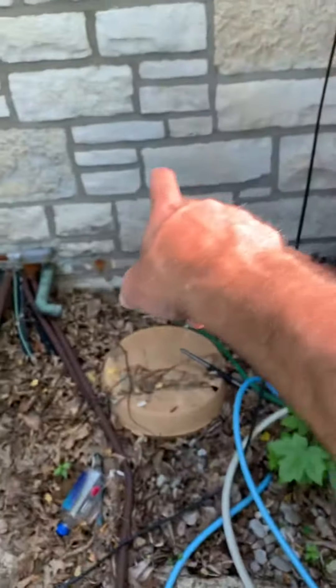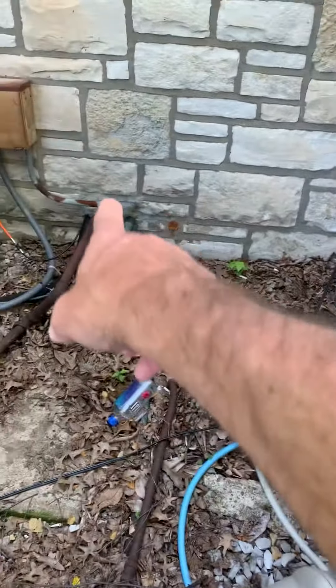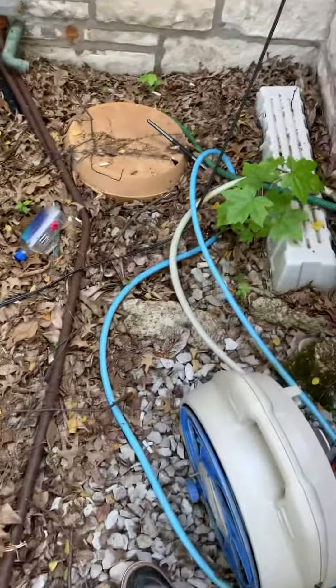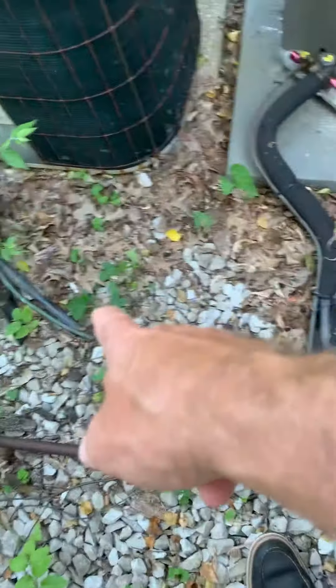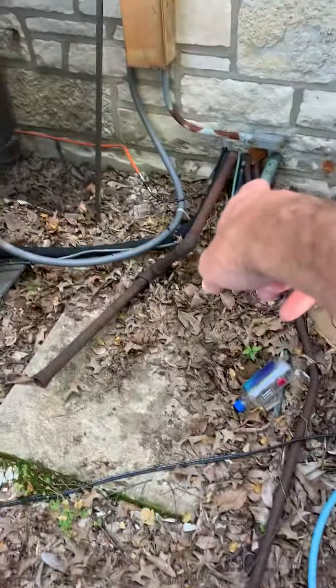We want to look at putting the disconnect on that wall or on the actual unit to shorten up our seal tight. This is actually conduit, so we can get into a fitting to go to seal tight. Our line set is somewhat on the ground but we can cut that — catch it right where it comes through the wall, clean all this up, make it look a lot nicer, and have it sitting in this spot right here. That'll pick up a little more room.